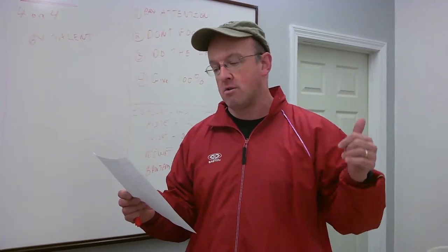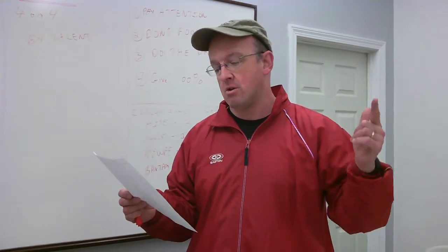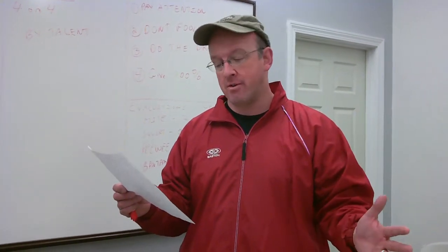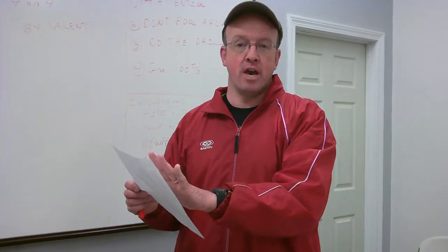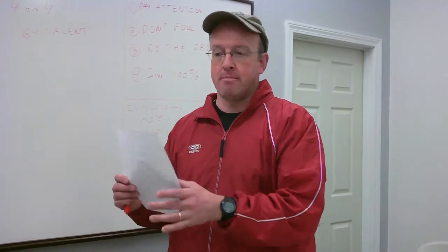We have about 40 mites trying out, 92 squirts trying out, 84 peewees trying out, and 57 bantams trying out. So we're going to have a lot of kids on the ice, and I'll go over with you how we break them up.